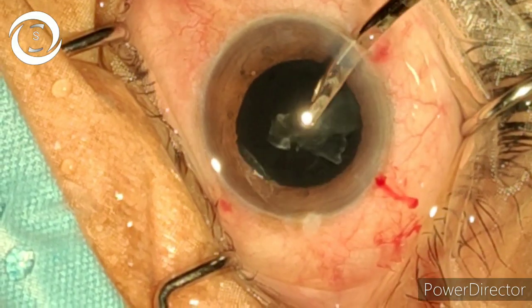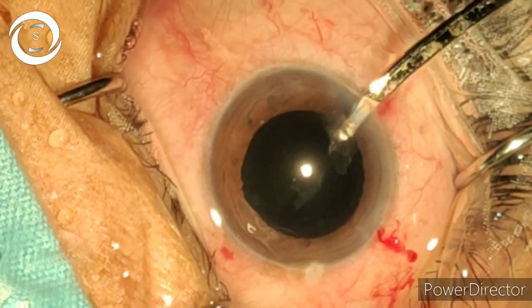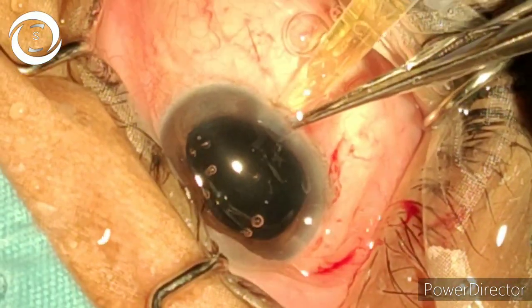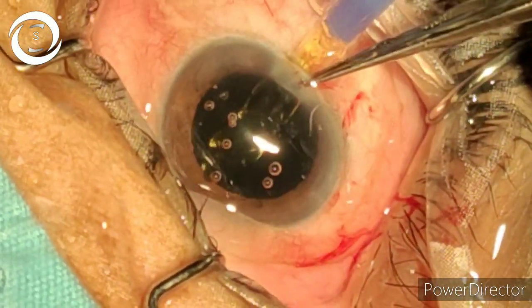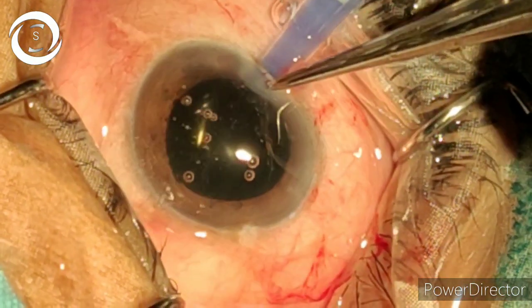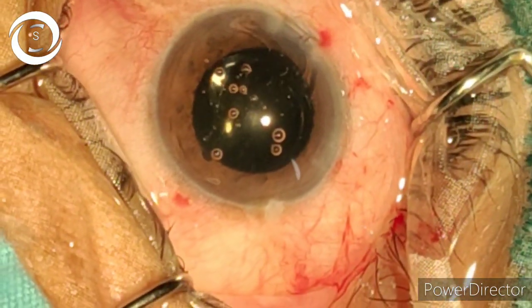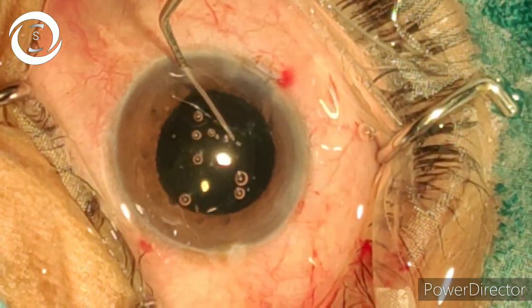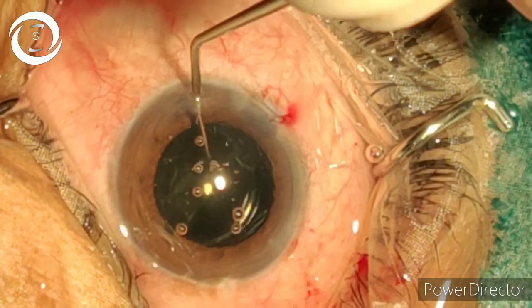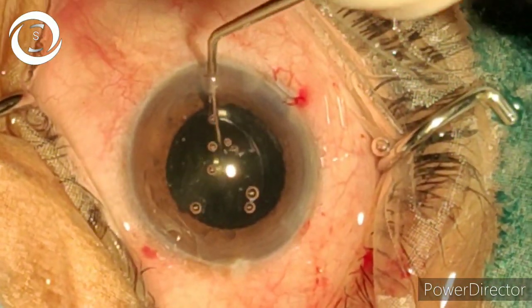Because you can damage those zonules and damage the bag as well. Now the insertion of the foldable intraocular lens. You can see how slowly it unfolds in the posterior chamber. Put it in the bag.